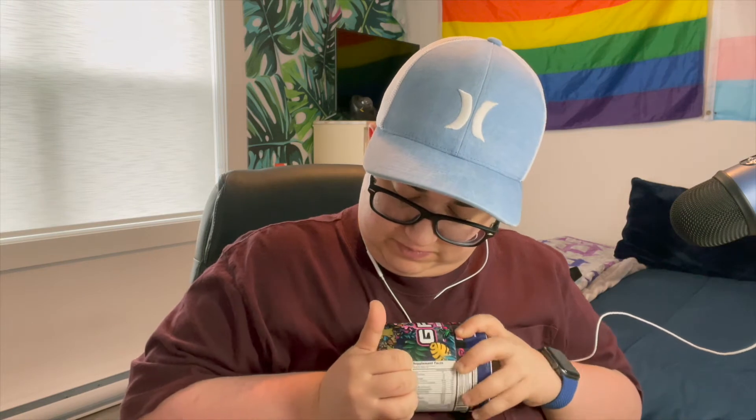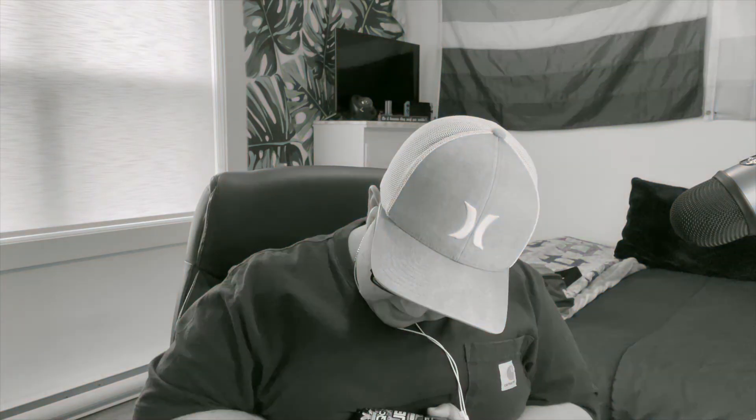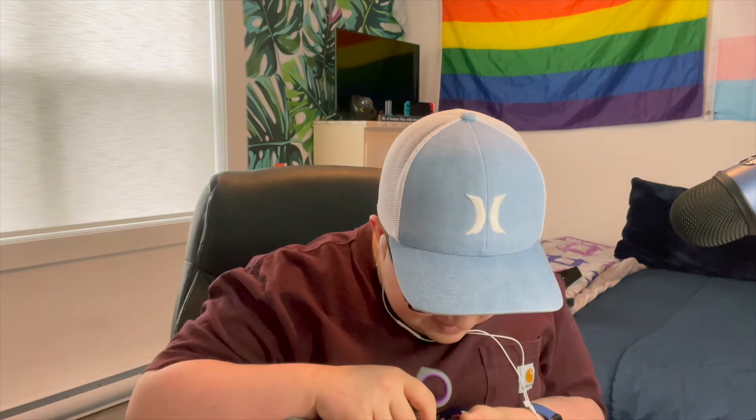I actually never broke the seal on camera — I always break the seal before I record. But this was a brand new G Fuel shipment that I got. Time to break out the scissors. There we go, that should be good. Not too bad at all. Let's take off the protective seal.